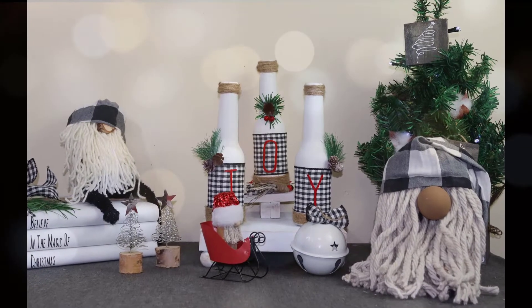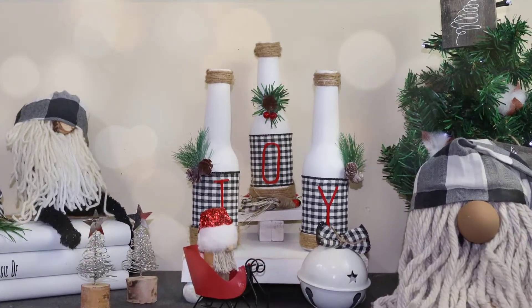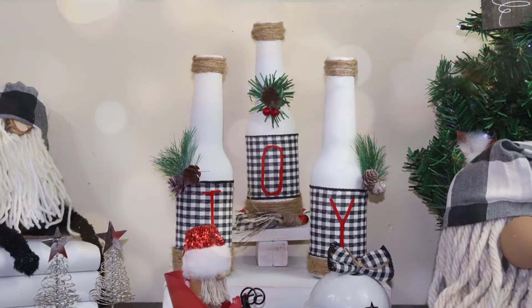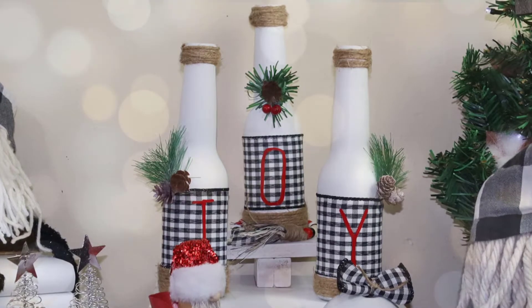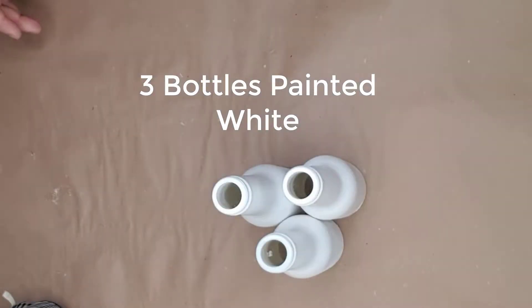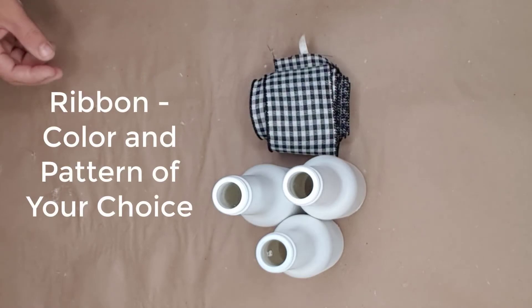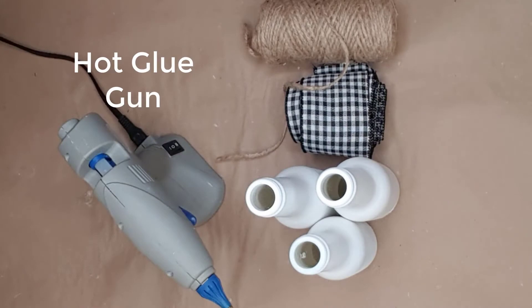In today's video I will be making these cute little joy bottles that can be added to your Christmas decor or given as a gift. I will leave a link in the description below where you can purchase the complete set or just the pre-cut vinyl for this project. The items you will need are: three bottles painted white, wide ribbon in the color and pattern of your choice, some twine, and a hot glue gun.